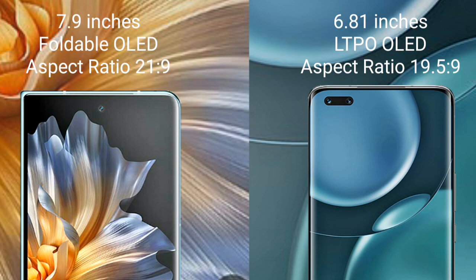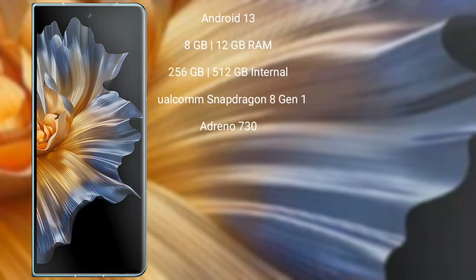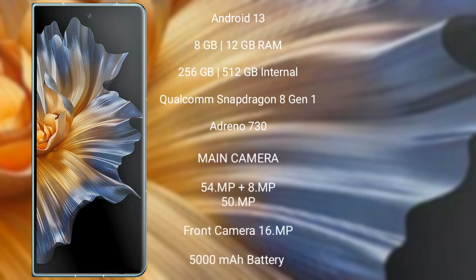The Honor Magic Vs runs on the Android 13 operating system. It comes with 8GB or 12GB RAM and 256GB or 512GB internal storage, a Qualcomm Snapdragon 8 Gen 1 processor, and an Adreno 730 GPU.